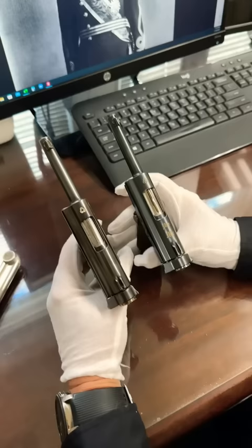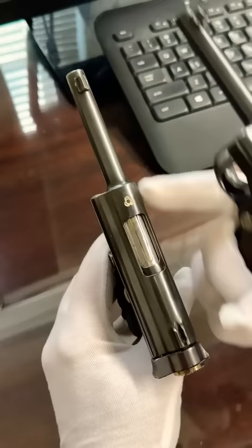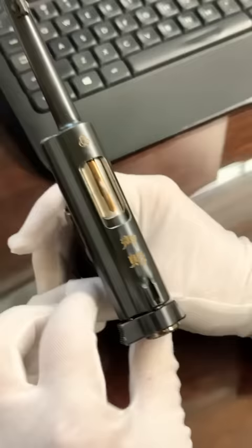They only made about 10,000 of the baby Nambu. They were issued to Japanese officers. This is a standard model and you see them from time to time, but this is a special presentation. The kanji writing says a gift from the emperor, or presentation from the emperor, and that would be Hirohito.